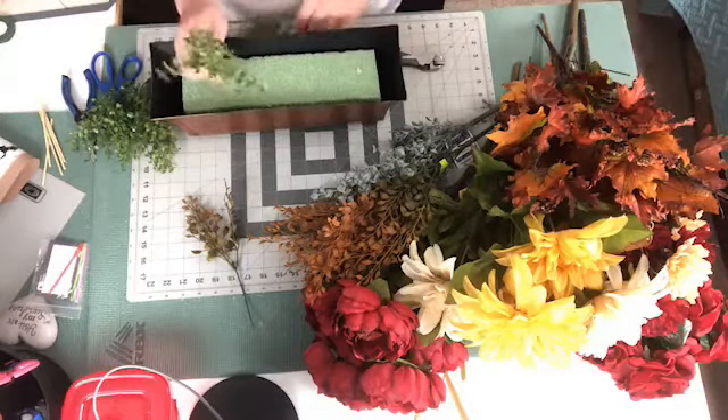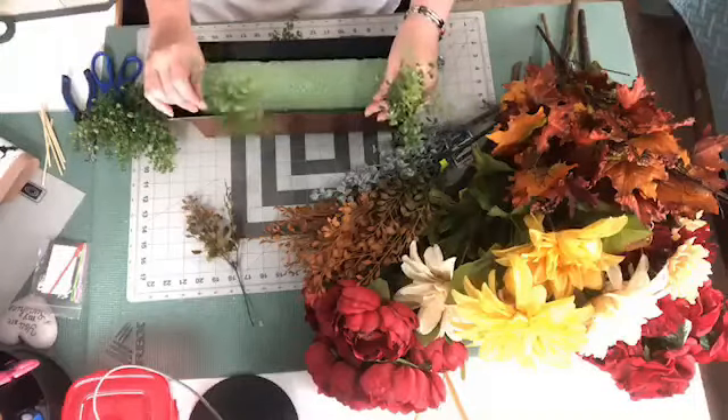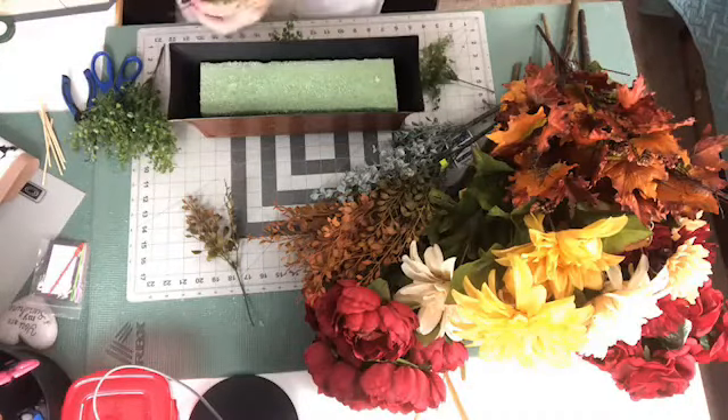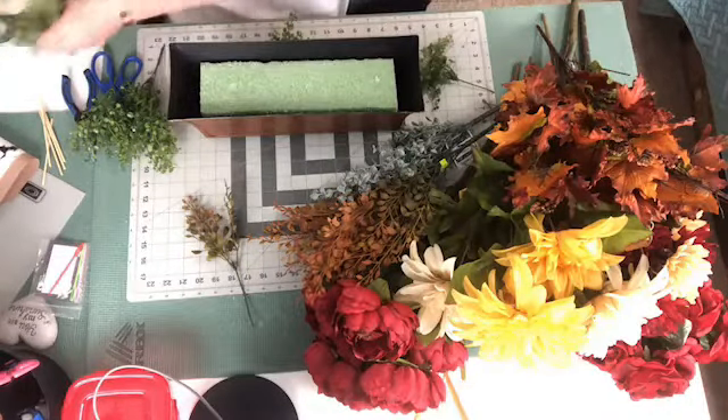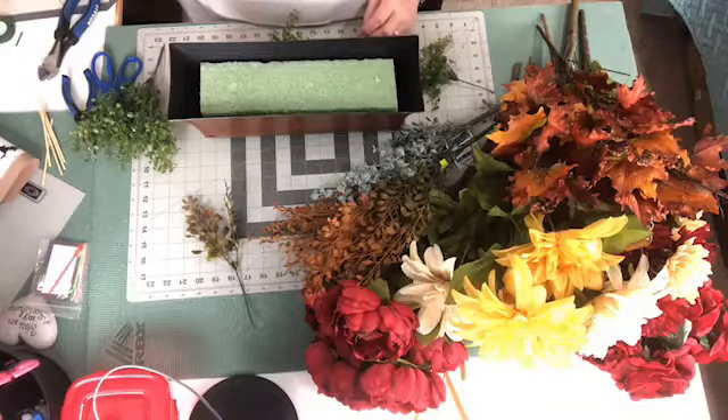Alright, so I got these little boxwood picks at Hobby Lobby. They're normally $6.99, you get them 40% off. And we're going to use these to start our base. I don't need them very long. I have my glue pot over here to the side — it's already warmed up and ready to go.